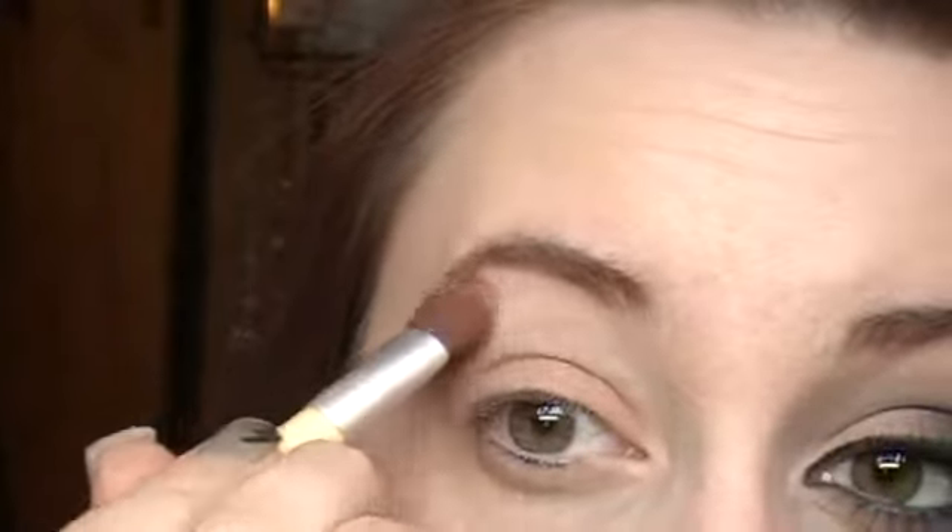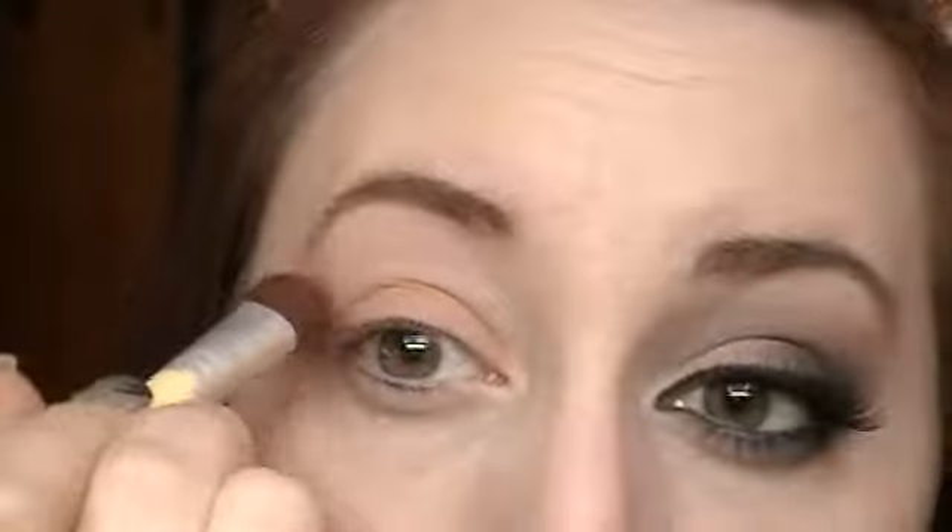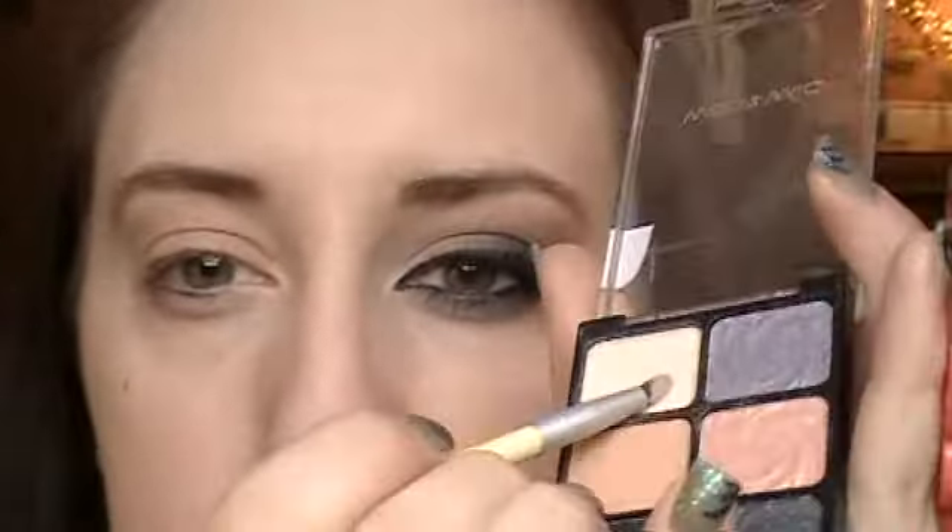I'm going to take this light color and apply it under my brow bone for my highlight. And then I'm going to take a small little pencil brush, take that same small little color, and apply it in my inner tear duct.